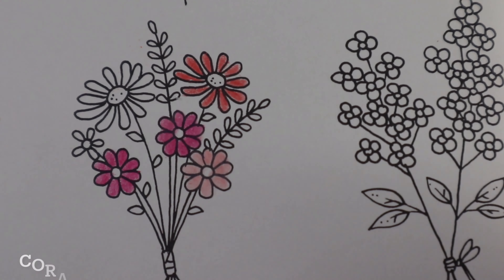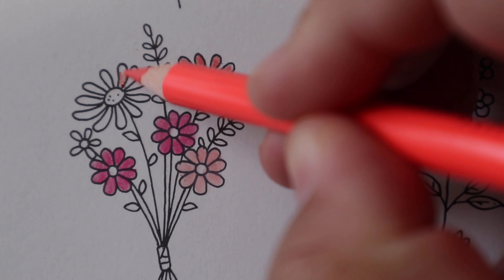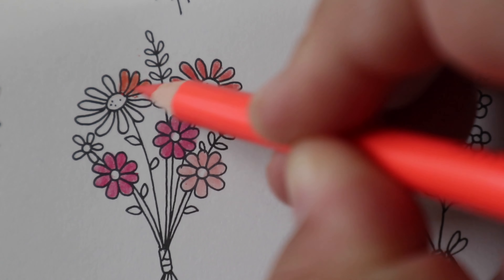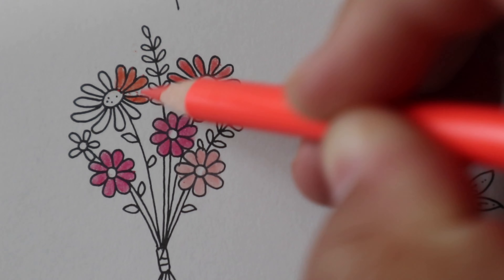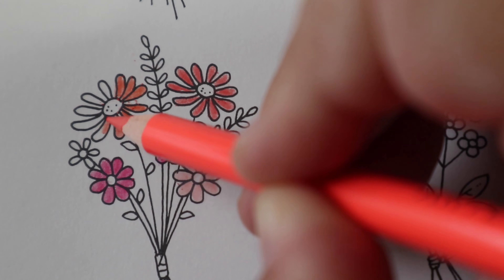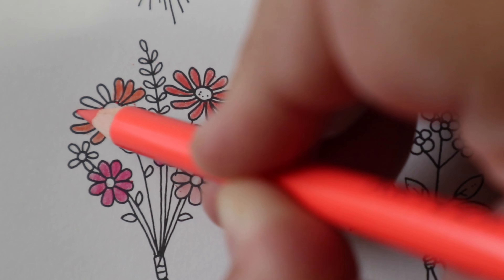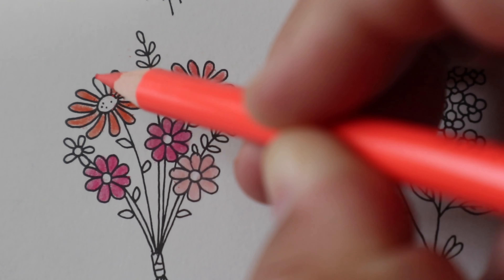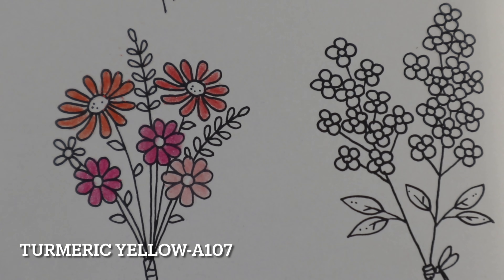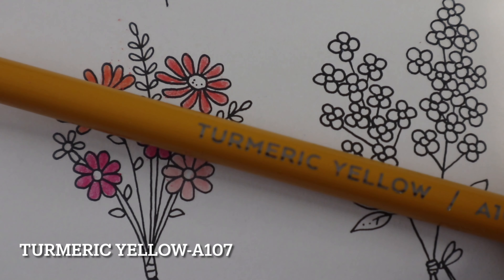I've used a few variations of pinks, salmons, and corals, then a few different greens to color in the flowers and stems. This particular flower is small enough that you could use just one color if you wanted — just add a little shadowing and depth at the edges, which is what I've done, keeping it very simple. The colors I used in order are: Fruit Punch, Pink Macaron, Salmon Pink, Coral, Turmeric Yellow, Jasmine Yellow, Matcha Green, Peony Pink, Jasmine Yellow, Spearmint Green, and Ginger — all from the Arteza 120 set.